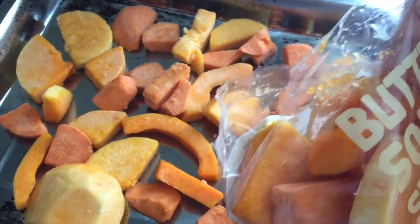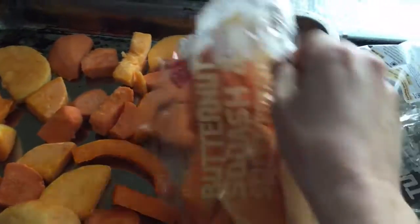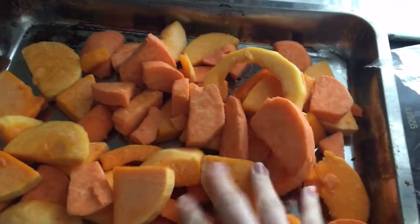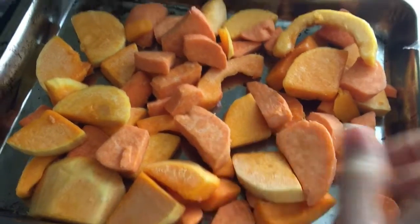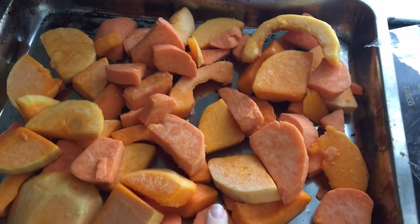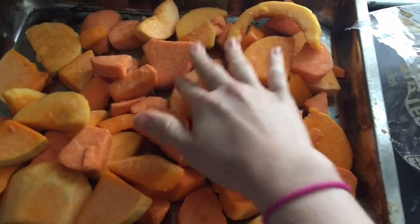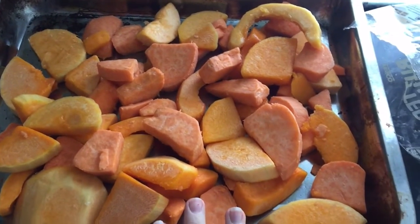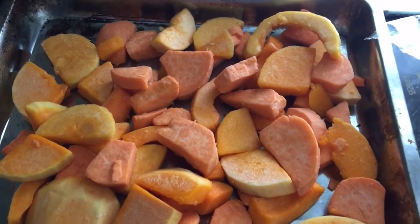I'm really lazy so I get butternut squash already cut up from Tesco, but you can buy an actual butternut squash and cut it up yourself. This one is actually a butternut squash and sweet potato mix. You can just use butternut squash, but remember sweet potato does have points — I'll note that below. If you're using only butternut squash, that has no points on the Weight Watchers Smart Points plan, so this would be a one-point soup rather than two.